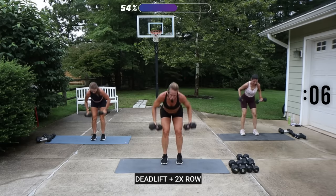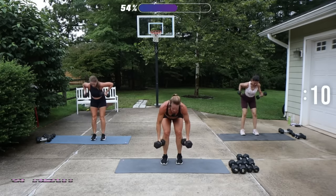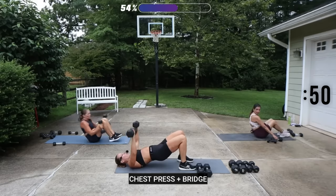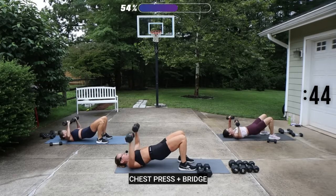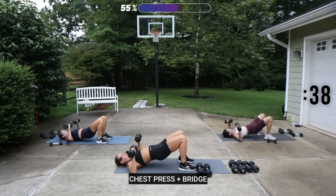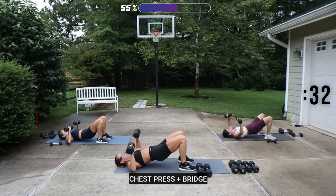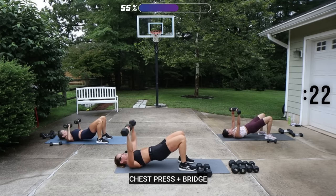We have a chest press with the feet on the floor and the hips up in bridge. I'm going to use my 15s, then have my 12 and a half near for the fly. On your back, hips up for chest press. Press all the way up and down with those hands — knuckles up, wrist is straight. Press through your heels, squeeze your glutes.